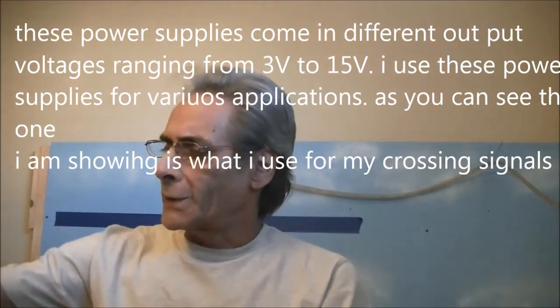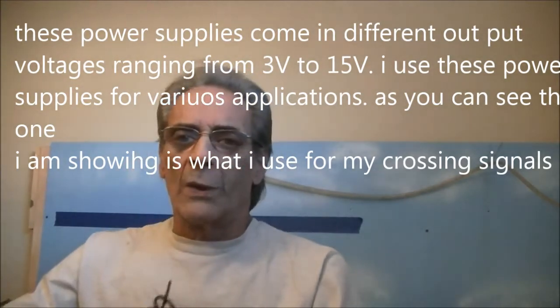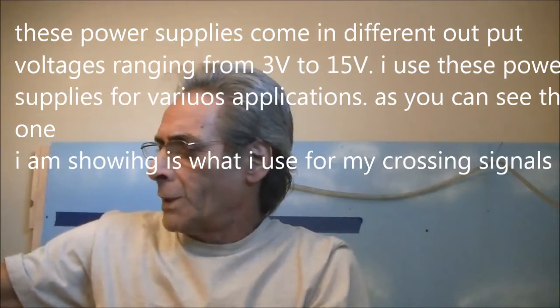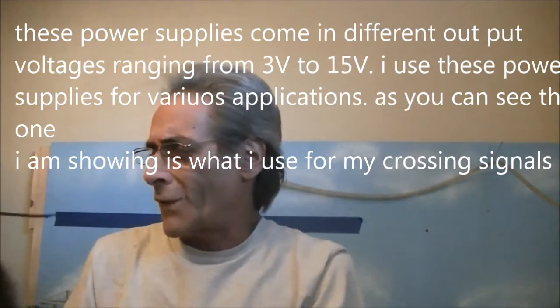Right now I will show you what I did and what I used. We all have these types of transformers — old cable boxes, cell phone chargers, anything like that. If you look on the back, they usually have the input voltage and the output voltage listed. So let me show you on the layout and we'll try to get under the layout and show you how I hooked everything up.